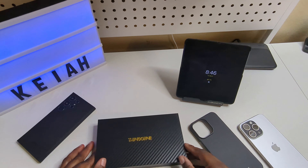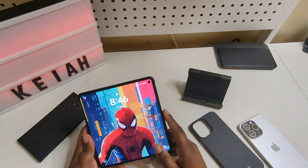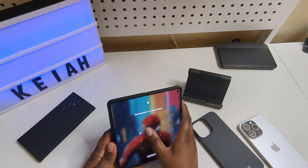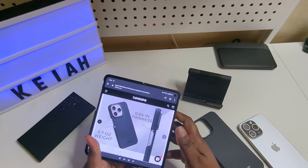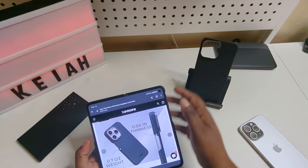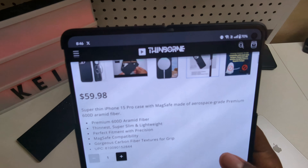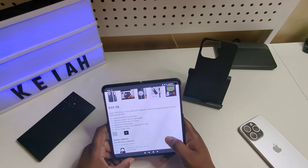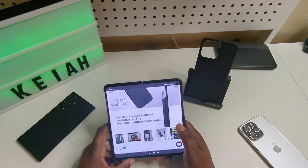Now we're going to come over to their website so you can see how much this case will run you. Pretty much this case will currently run you $59.98 — not too bad at all.